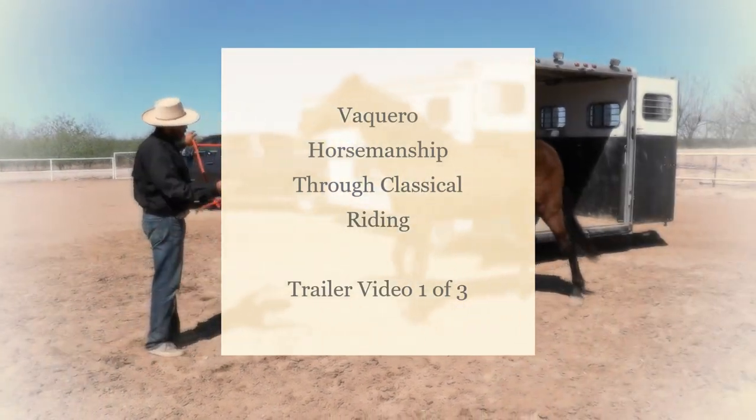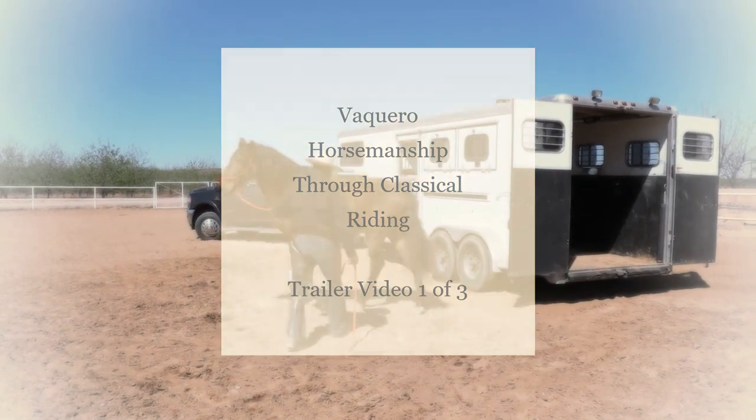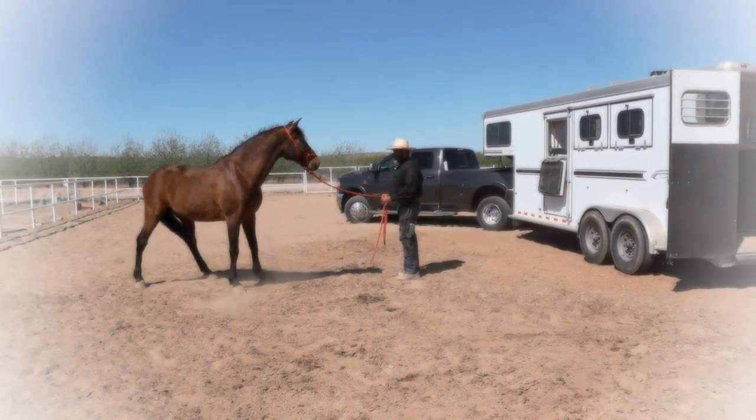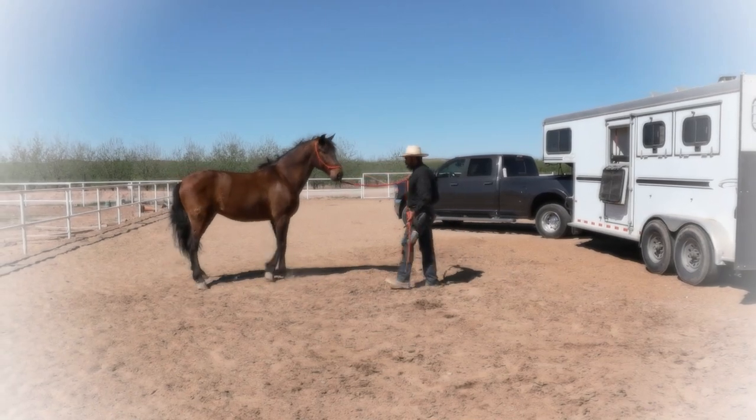Welcome to Vaquero Horsemanship through Classical Riding. My name is Raul Folara and this is my six-year-old P.R.E. Jefe. With this help, I am going to demonstrate the foundation exercises needed before addressing any obstacle or just to load them into the horse trailer.